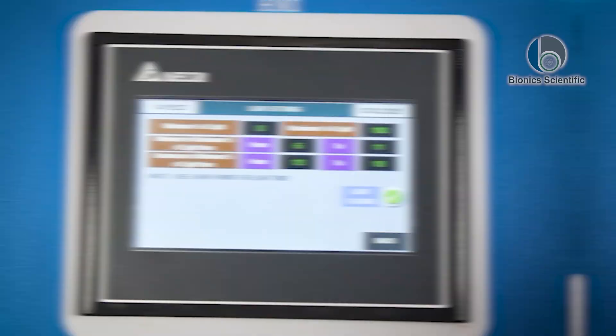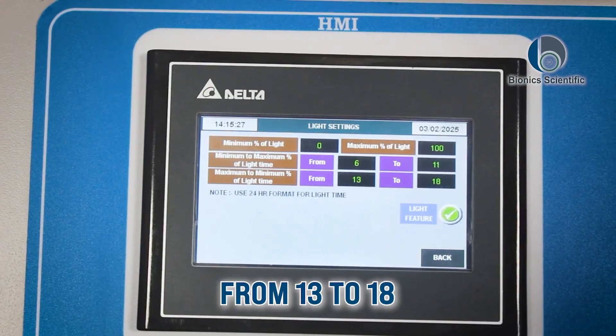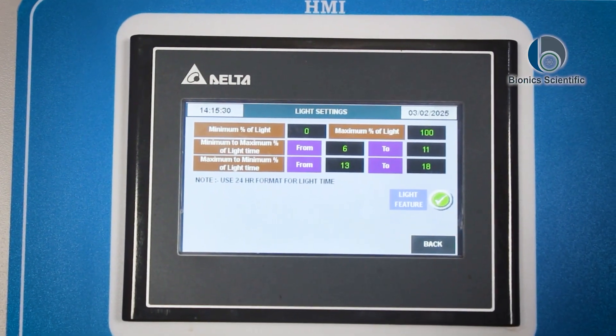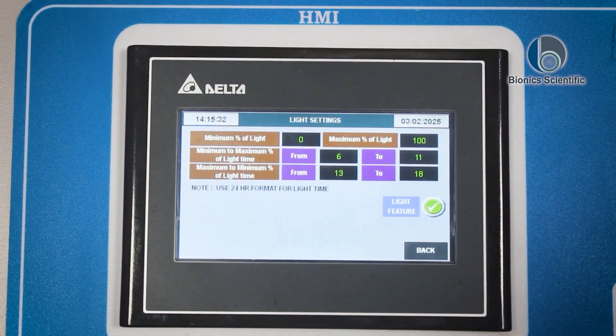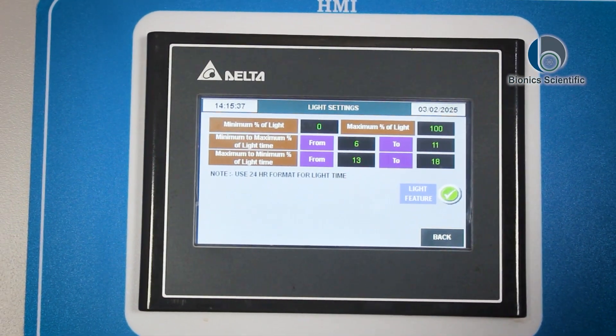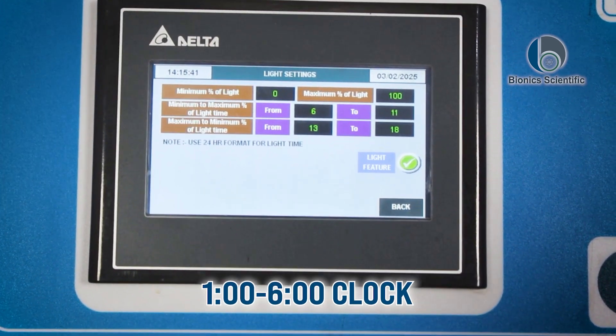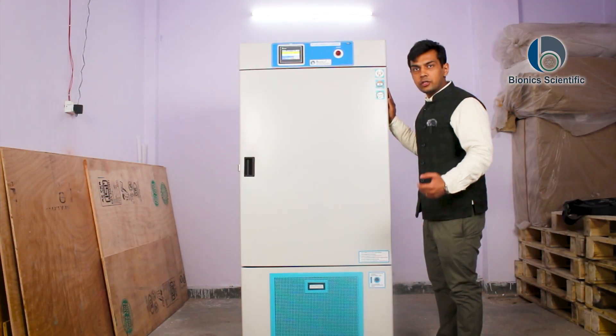The maximum to minimum light time is from 13 to 18, written here in 24-hour time format. So what does that mean? From 1 o'clock to 6 o'clock, this machine will run the lights accordingly, as we have customized it.